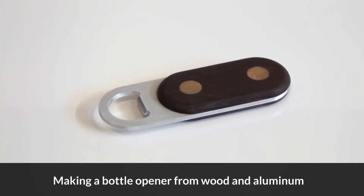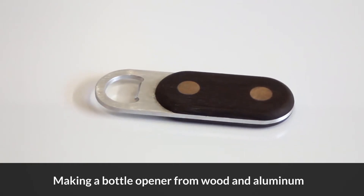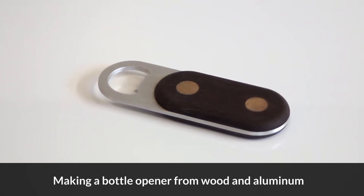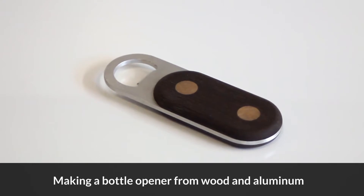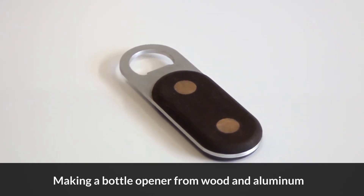Hi y'all! For today's CNC project, we're going to be adding some flare to the classic aluminum bottle opener. CNC machines are great at handling multi-material projects, so why not add a nicely smooth wooden handle into the mix?